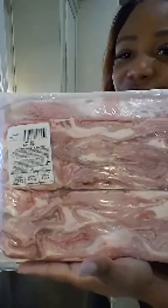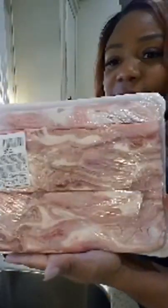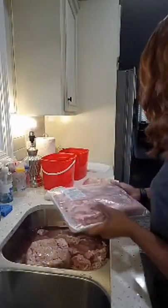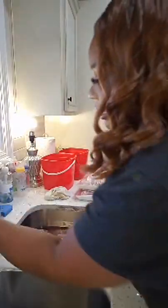And then I went and got me some hog maws. I put some extras in the deep freezer, but I'm going to open these up so you can see those — for those that don't know about hog maws either. So we'll put these on this side.